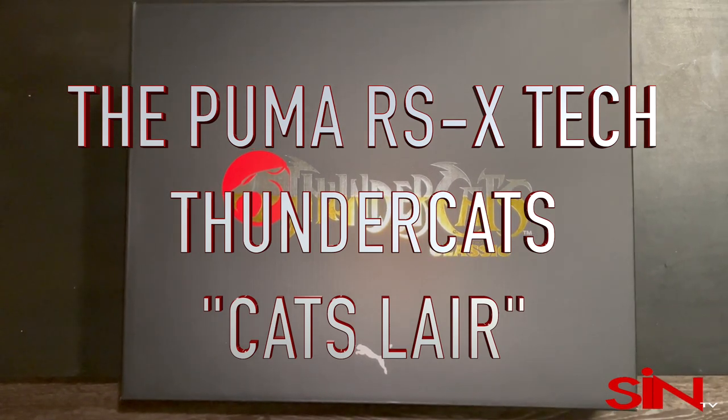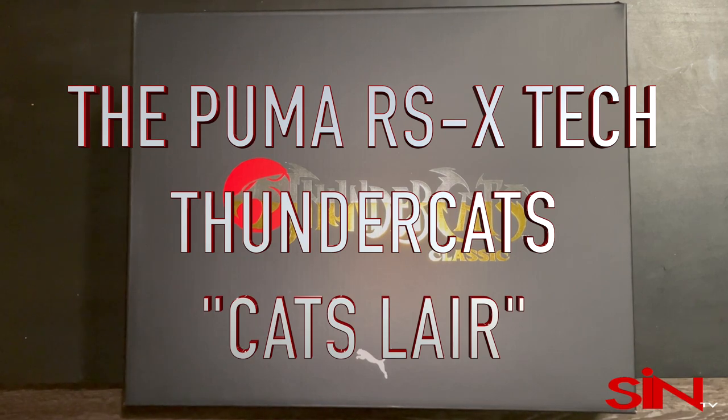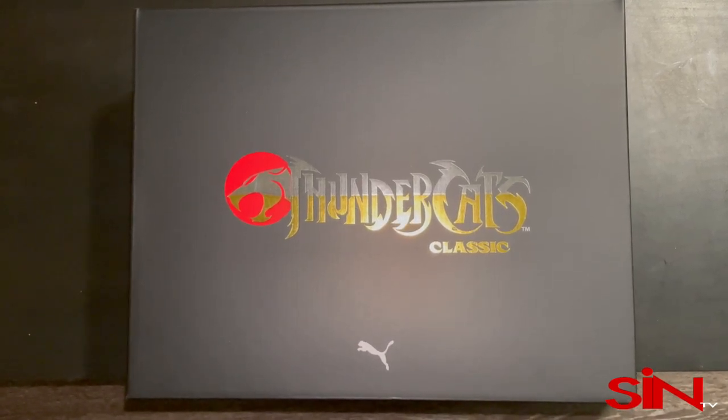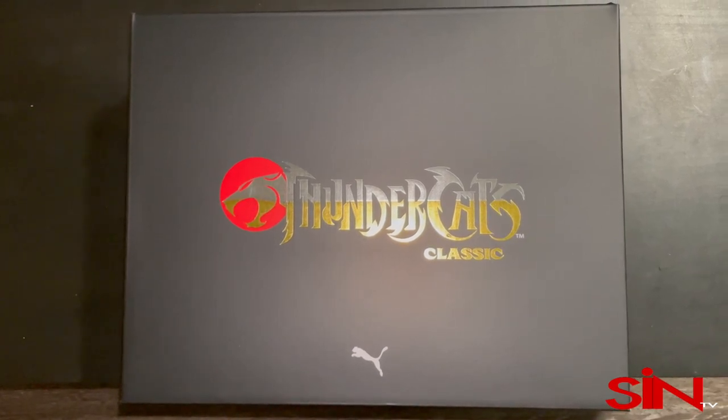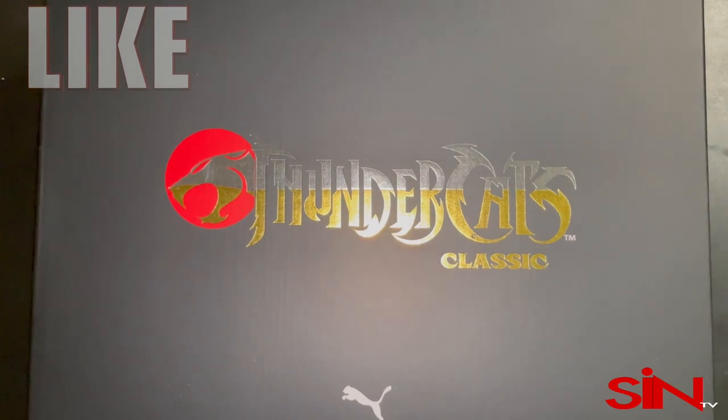What up everybody, this is Michael Kora and I'm back with another official shoe review. This time I'm showing you the Puma RSX Tech Thundercats edition in the Cat's Lair colorway.